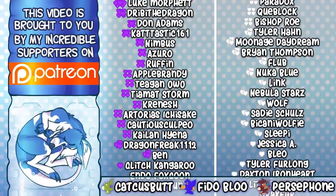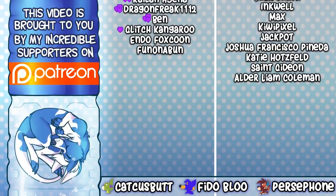I cannot believe just how big this screen is getting now, it just totally blows my mind. You guys are nuts, you're insane, and I love you all. Anyway, it's time for the video, so I hope you enjoy!